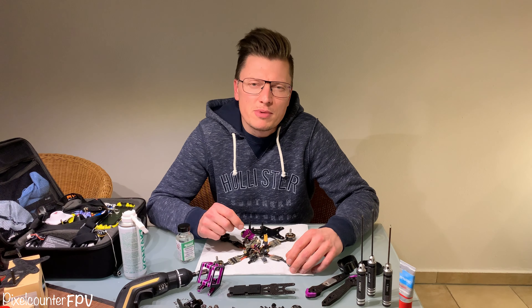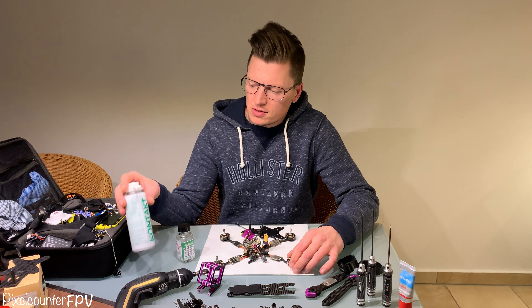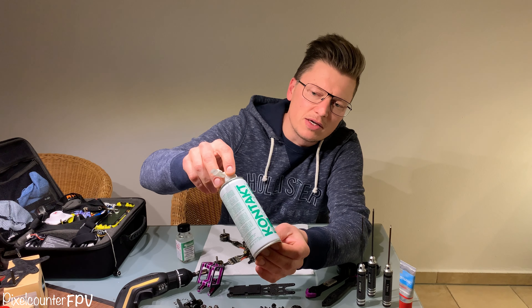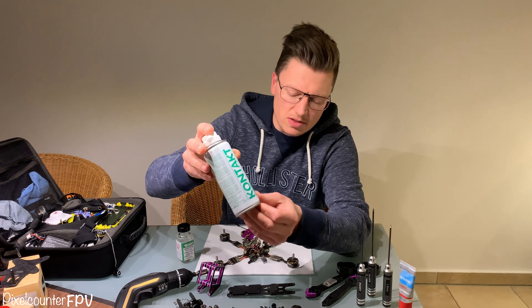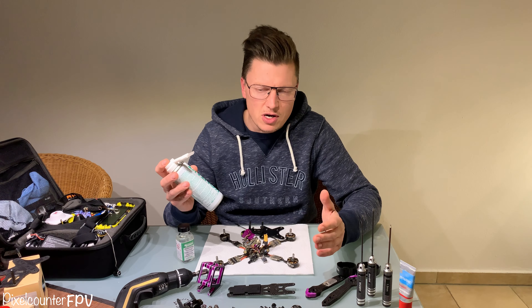Today I will show you how I make my drone waterproof. The first part is to clean your parts with electric part cleaner. I use the contact cleaner from Kimi, and in my opinion it's the best stuff ever. Okay, we will start it.